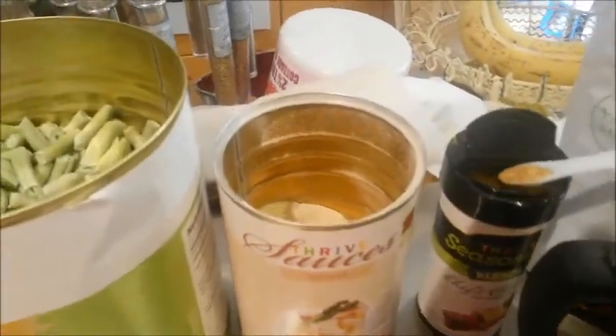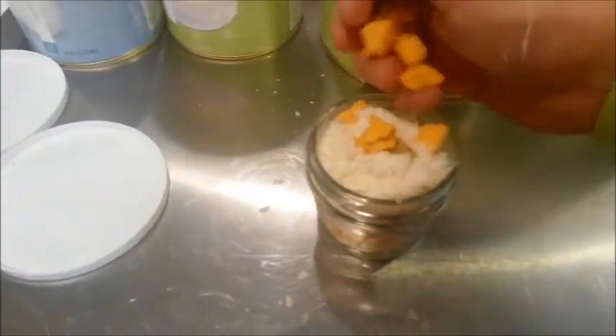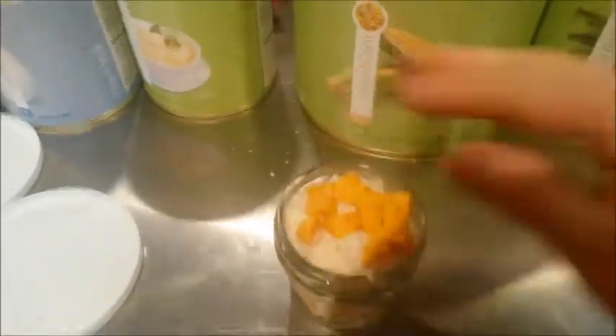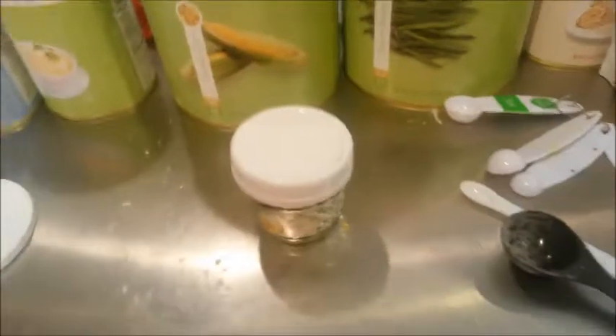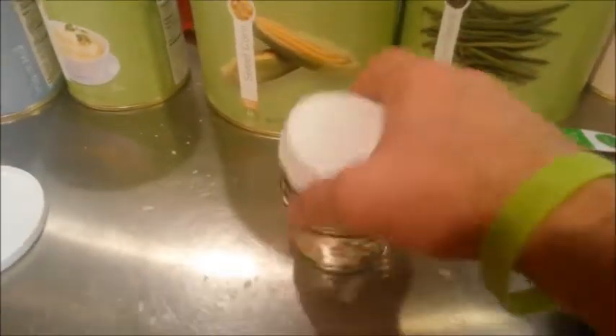Then the velouté chicken gravy — I do a heaping teaspoon of that on top for flavor, and then just a quarter teaspoon of chef's choice. For added flavor, you can throw a little bit of Snackies cheese cubes in there — about a tablespoon. Then you can throw the lid on. That's your Thrive Single Serve Magic jar meal.